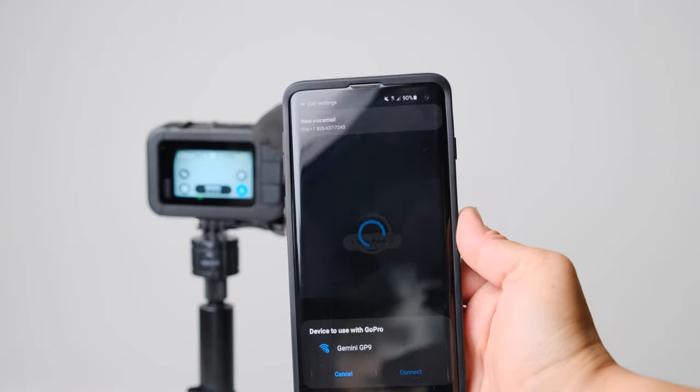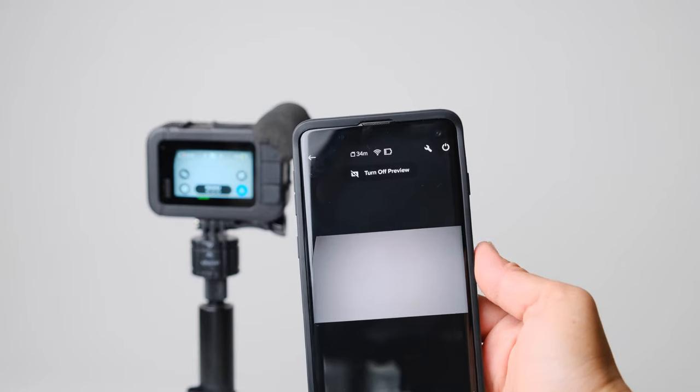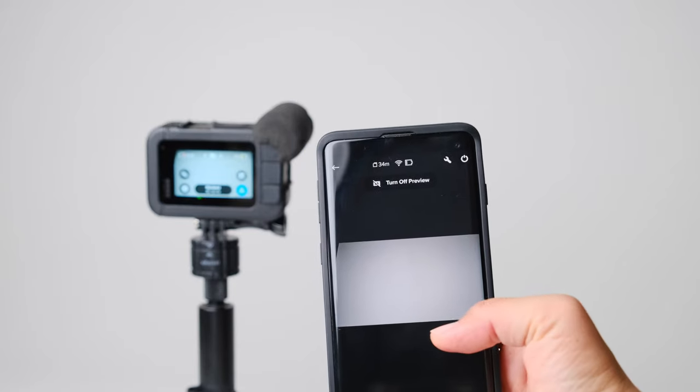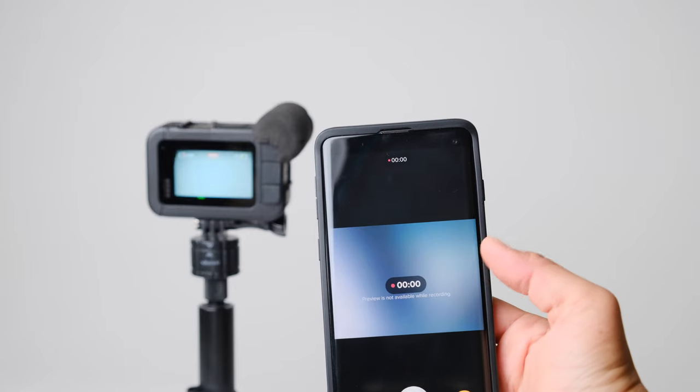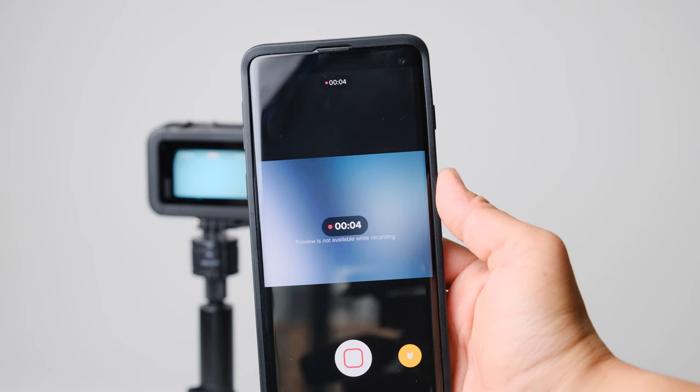With the Hero 9, there's a new problem where you can't actually preview the footage as you're recording anymore through the app. They haven't acknowledged that it's a problem, but it is a problem — they kind of broke things with that update. Still, the remote has its merits, at the very least because you can wake up your GoPro when it falls asleep, which it does do quite a bit.